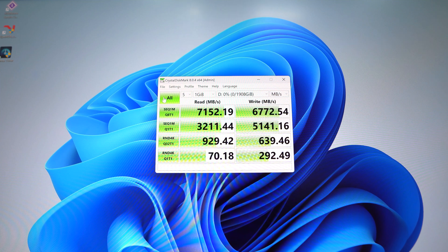Speed is always going to depend on what type of system you have this installed in, but this is the theoretical maximum speed you're going to get out of this drive. So if you are looking for a Gen 4 NVMe SSD, this is one that I would definitely recommend.